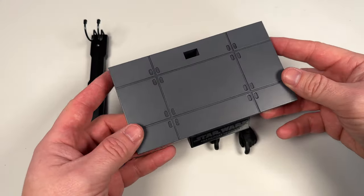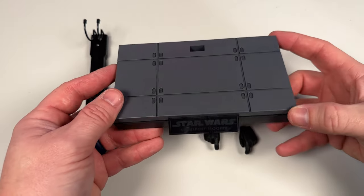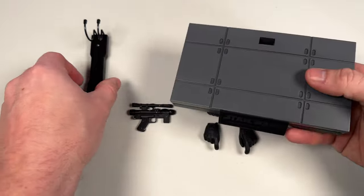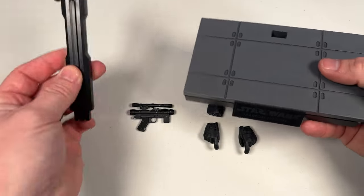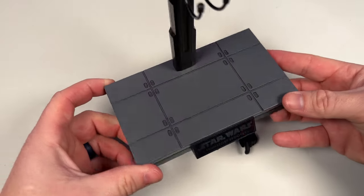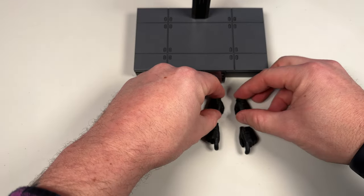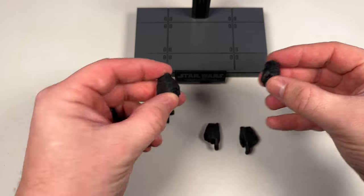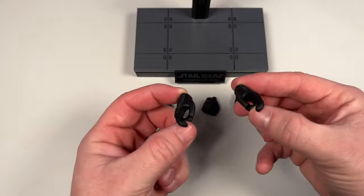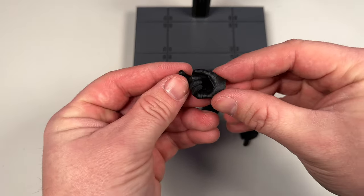Let's take a look at the base and accessories — because he really doesn't come with much, let's do them both together. We have our typical Star Wars base, more like a Death Star-type flooring base. I like these because they're simple but they look good and go well together with other Star Wars figures — they match. It also comes with the metal nameplate and a standard crotch grabber.